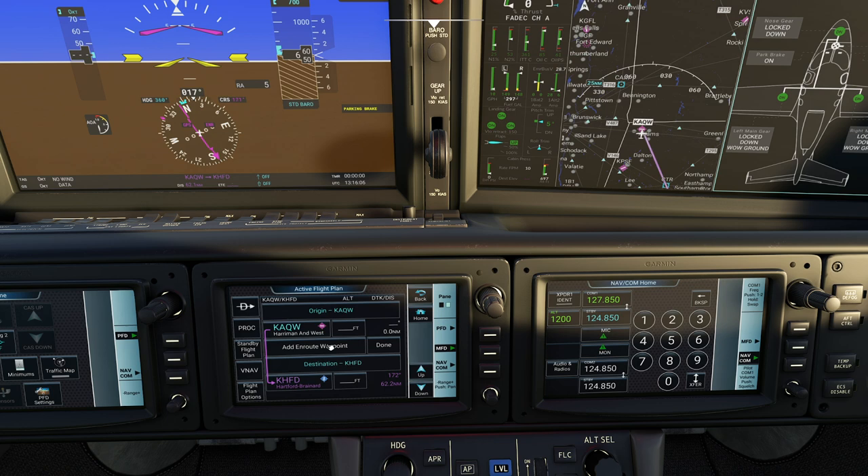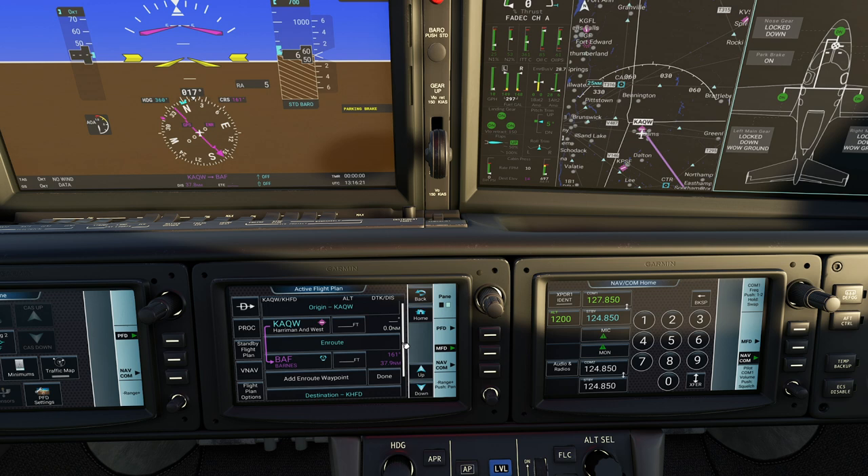Enter BAF and that should work pretty well. For those familiar with the G3000, it's exactly the same kind of interface here. If I need to activate the leg I can click on it and activate it right up here. You can remove waypoints, you can add waypoints - it's all very straightforward as far as the flight plan goes.